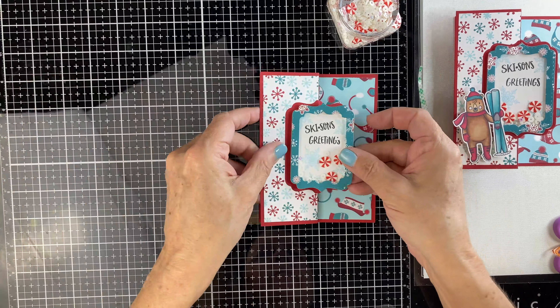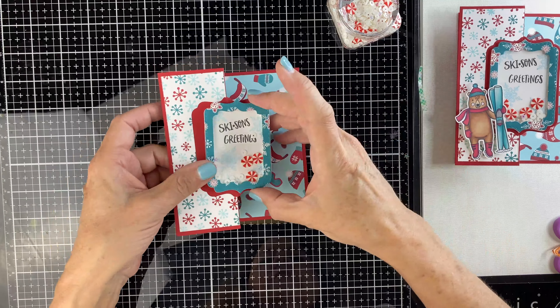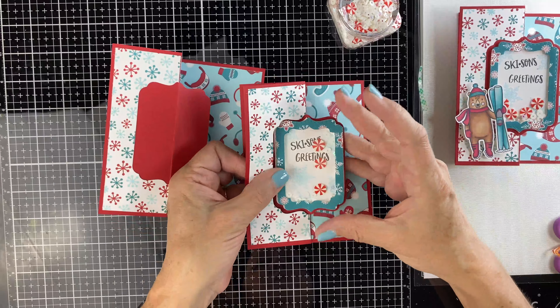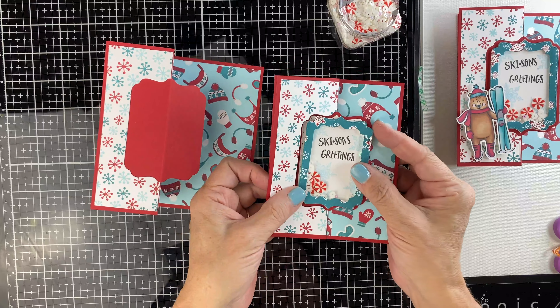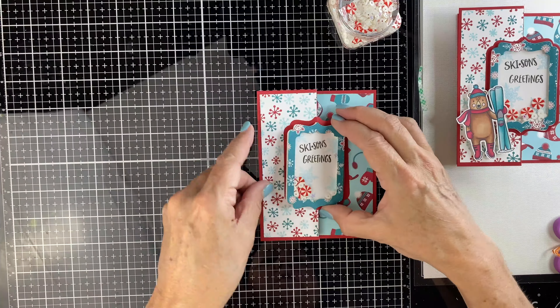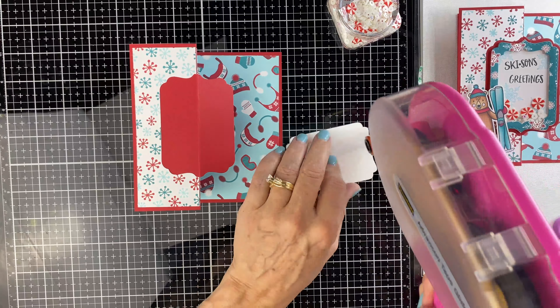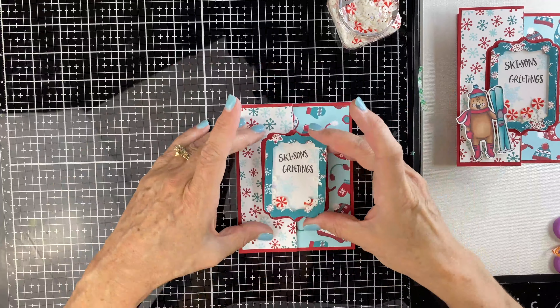Now we're going to attach it to the base of the card. When we cut our original base, the bump of the fun fold was facing towards the center of the card. On the shaker piece when we cut it, the fun fold faces outside the card — so if we attach it that way, it's going to flip and you won't see the shaker when you open the card. By doing the fun fold facing towards the center, when we attach the shaker card, we see the shaker even when you open the card.